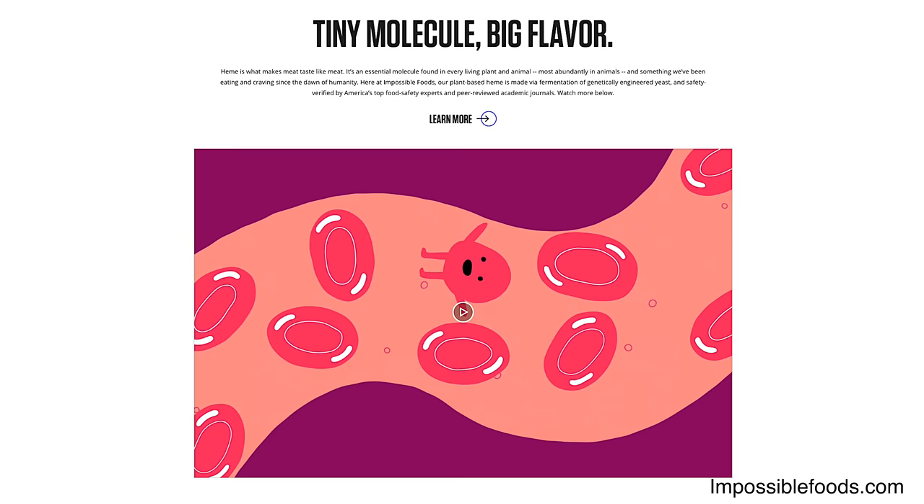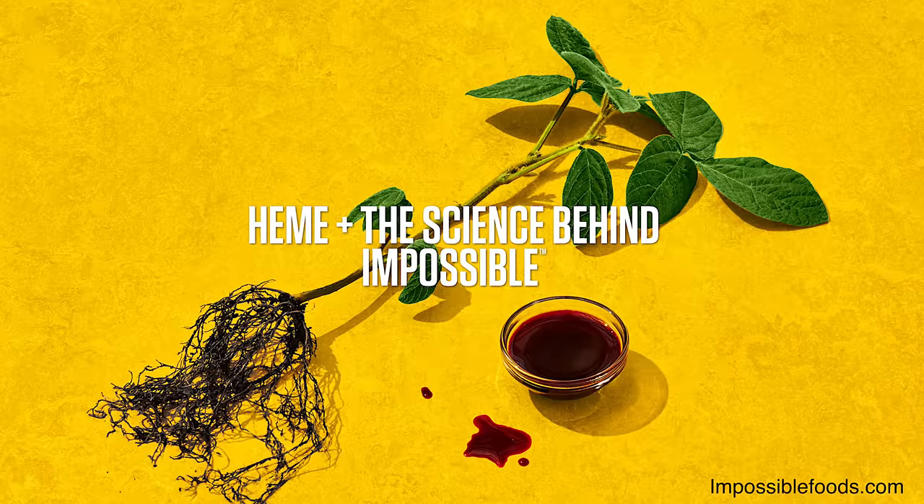Heme iron, which is responsible for the meaty flavor in meat, is also responsible for the meaty flavor in the Impossible Burger. Heme is commonly found in animals and in us, but it's also found in plants, and Impossible found a way to ferment plants to create more heme iron.